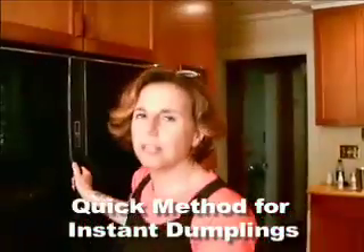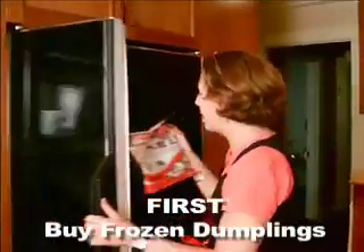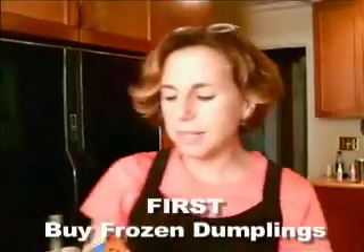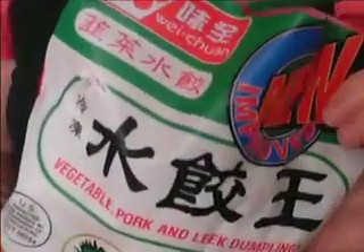The first thing you do is go to the store. For these, I actually went to Chinatown. These are vegetable pork and leek dumplings, and I do have to do a little plug. This is a company out of Taiwan — Weichuan — and I lived with this family when I went to live in Taiwan. Isn't that amazing?